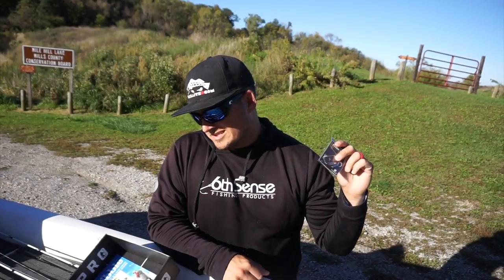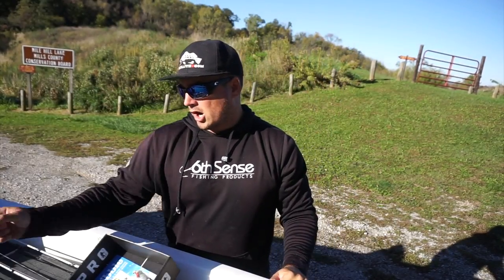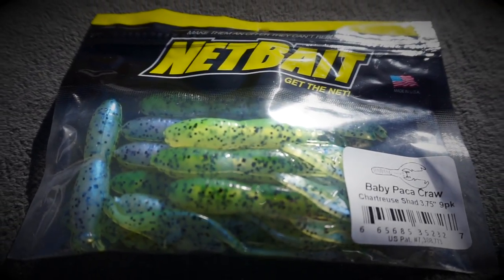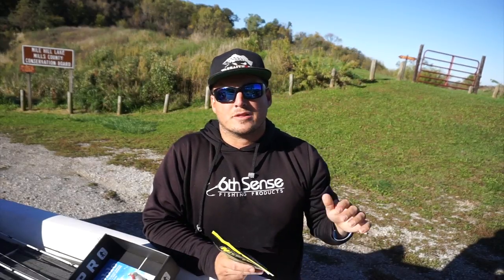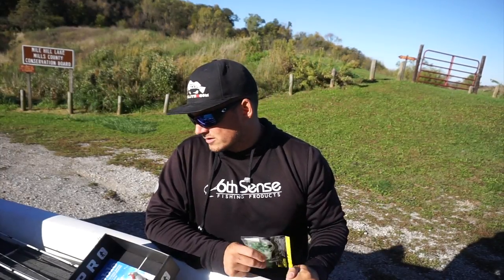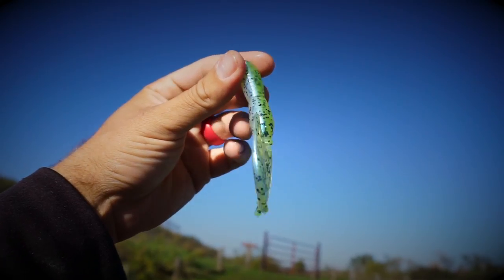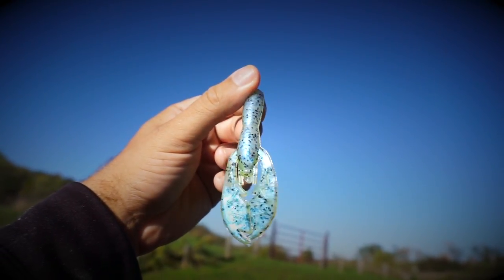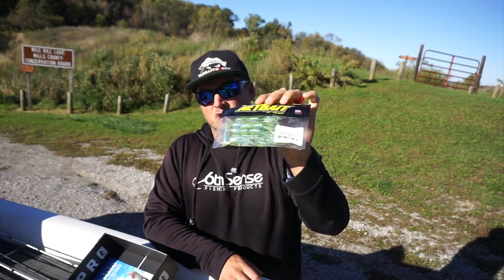Last but not least on our list is the Net Bait Baby Packacrawl. You guys have seen me fish these a whole lot. This is a color I actually wouldn't pick up myself — that's the beauty of Mystery Tackle Box. You get a lot of baits you'd probably never pick up off the shelf, and some you've never even seen before since they're exclusive. This one I've used a lot but in green pumpkin and black blue flake. This is a chartreuse pearl blue glimmer color — going to be an absolutely perfect color on the back of a swim jig. I'll also show you another sneaky way to throw this bait out on the water.